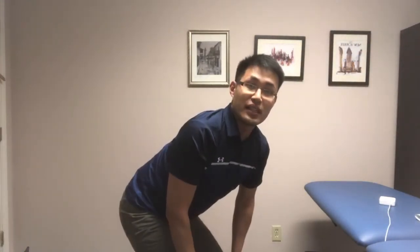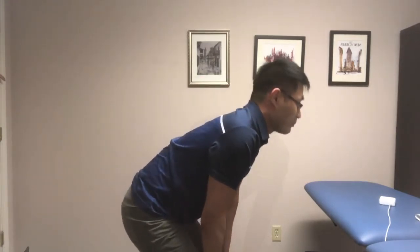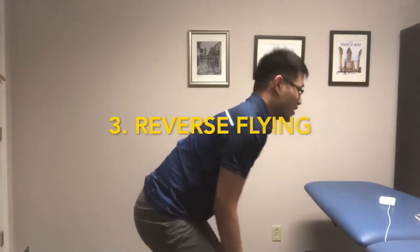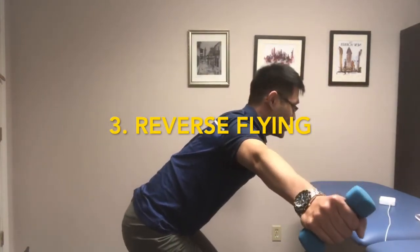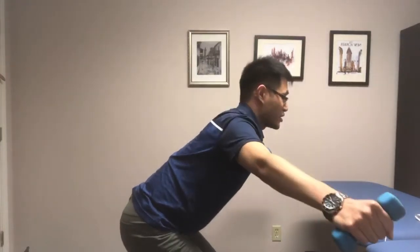Because you start from a higher position, this is going to be a little more challenging. For the third exercise, your arm will start in a T position and then you just lift the arm straight backwards.